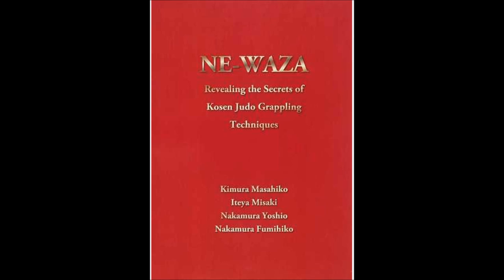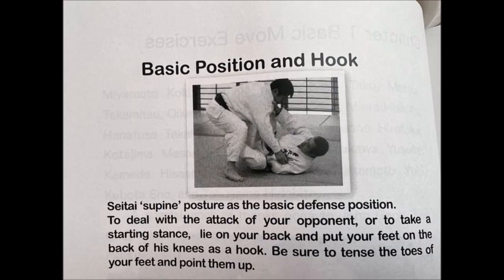Today we're going to be looking at very basic yet difficult open guard. And yes, this is not the same Masahiko Kimura — it's a different one, as mentioned in the comments before. First, we're going to take a look at the Seitai position, open guard, supine posture, whatever you want to call it. From there, you can hook, sweep, and maintain your guard. This book is a very good lesson in classical open guard, very similar to Kron Gracie, and we're going to see it in just a few.